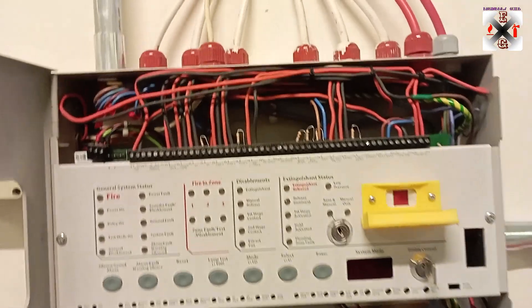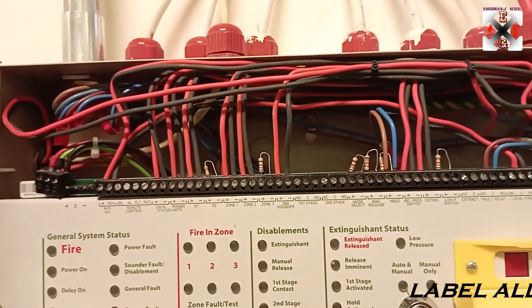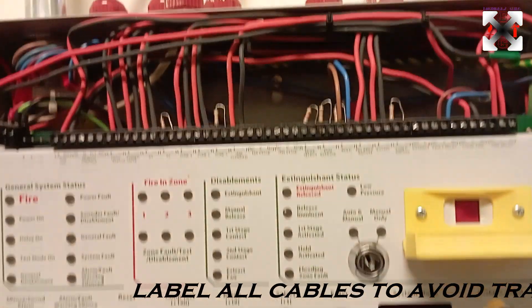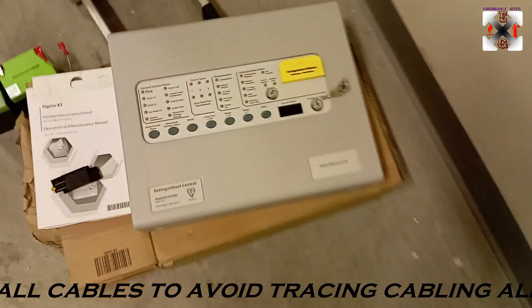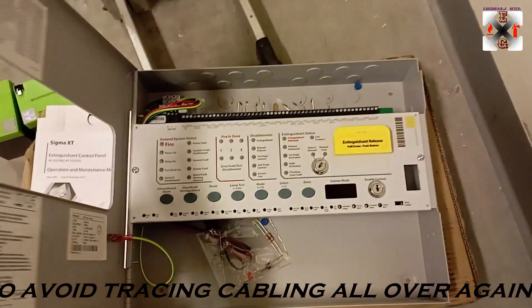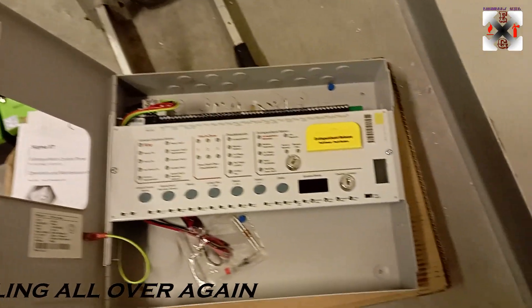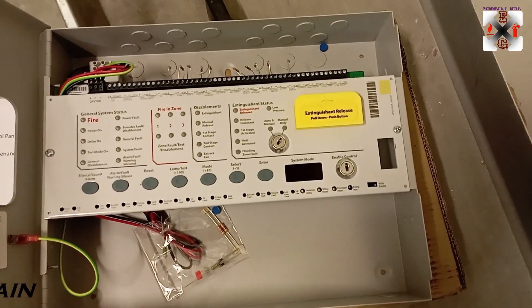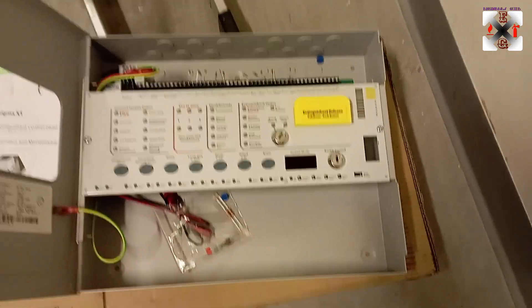First and foremost, we would have to remove all the cables, and before you remove them, you have to make sure you label them nicely so that when you want to connect back it will be simple. This is the new panel right here — you can see it's new. Those are the batteries. I will take you through the wiring and after that I will take you through the programming as well, so stay tuned.